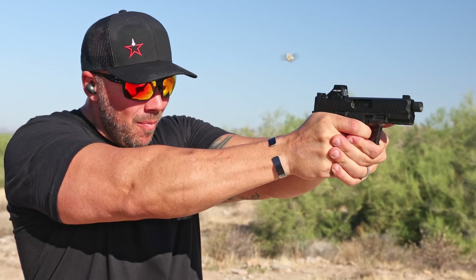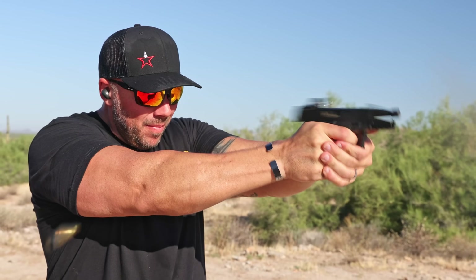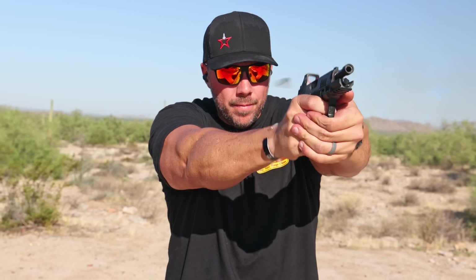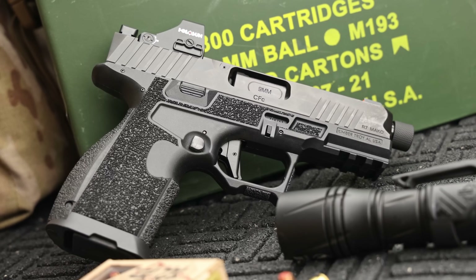The barrel lockup design also provides reduced barrel tilt during operation, which is obviously a positive — the less movement, the better. It can allow for a lower bore axis and should provide less felt recoil overall, which I did notice in my testing. It's also a very reliable design, which is obviously paramount when it comes to a pistol you're actually going to carry around.